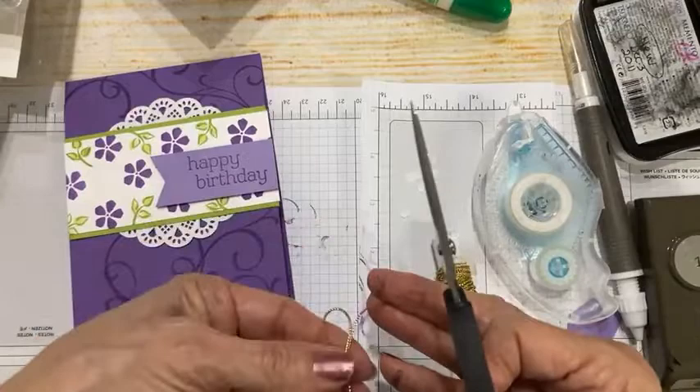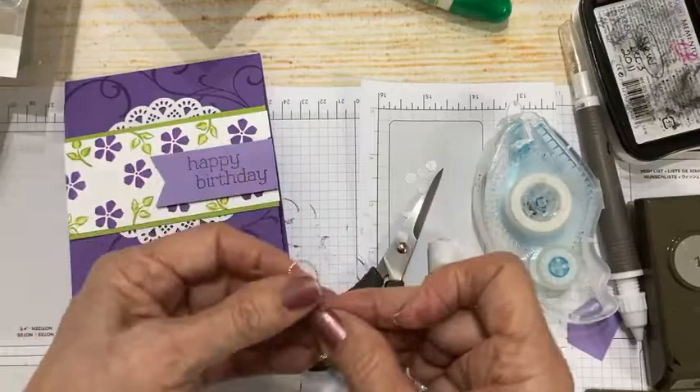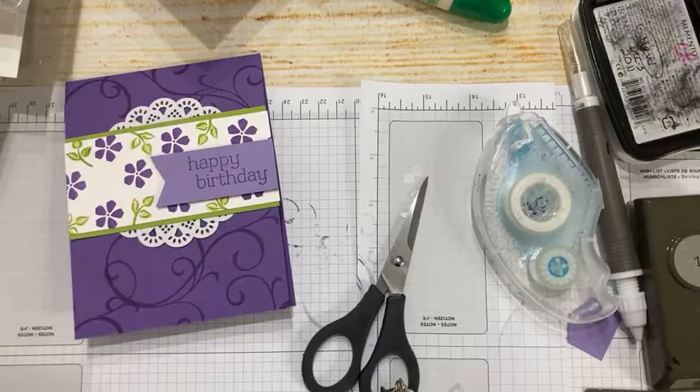I'm on my second card and we are halfway through. I'm going to take a little bit of this gold cord from the Simply Elegant Trim — a must-have, about seven dollars, and you get a roll of gold and silver. You're totally covered. If you're wondering what to put on your order today, Simply Elegant Trim is right at the top of my list.